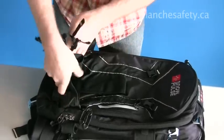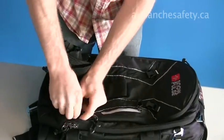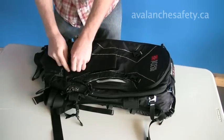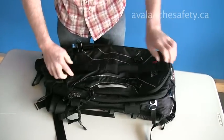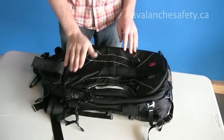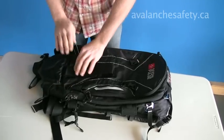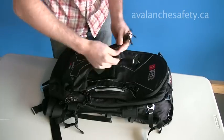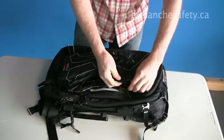This feature can also be used for a snowboard carry. Simply undo these velcro tabs and you can put the snowboard horizontally across — it sits in here nice and snug, then this comes back up and clips in.